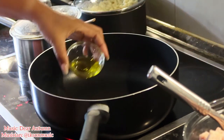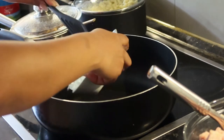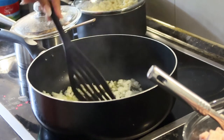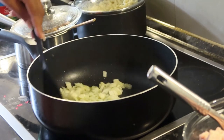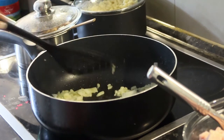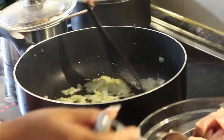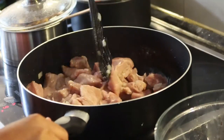Then put the olive oil. If you don't have olive oil, you can use normal oil. At makalimutan ko na naman yung unit — 1 ml of water. Let's add the onion. Mix it well until it comes brown. Then after, put the pork. Mix it well.